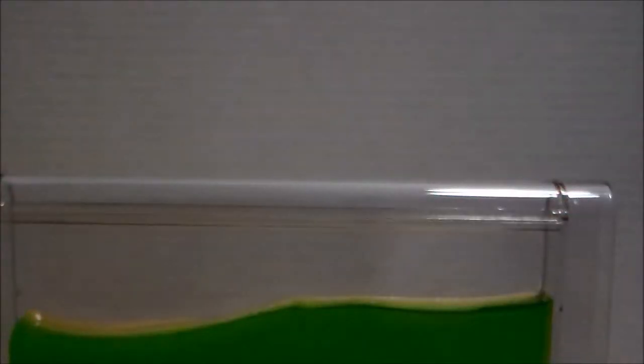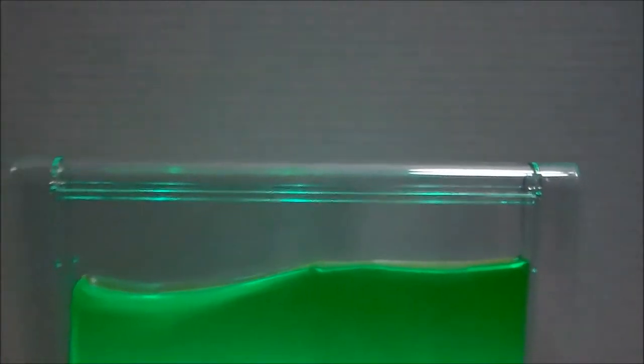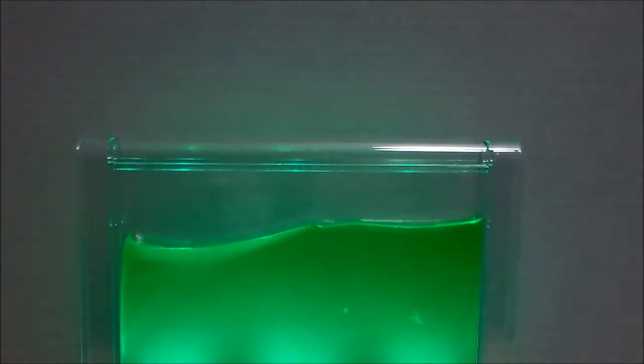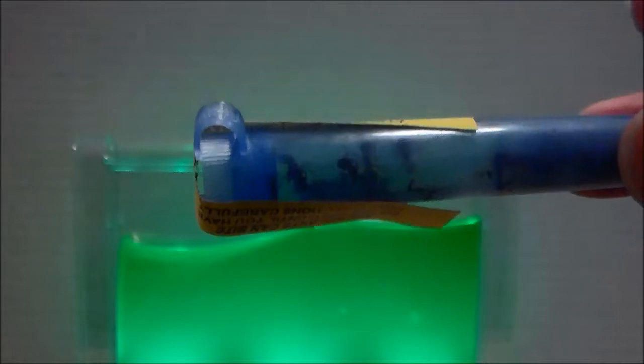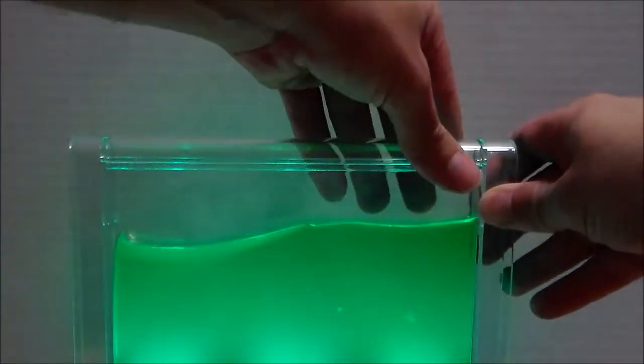Push that button again. Is it on? There we go. See? Glow in the dark ant farm. And we ordered our harvester ants. We're gonna put them in. And then they're gonna eat our faces.